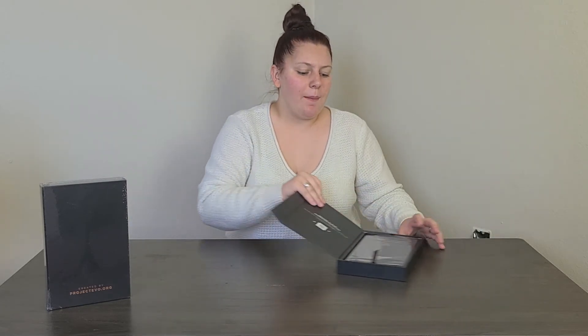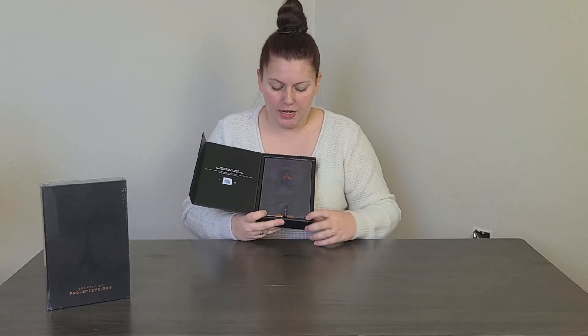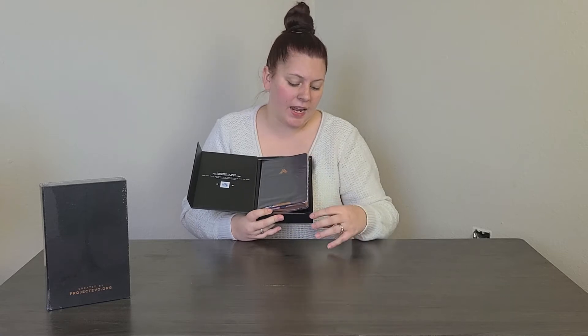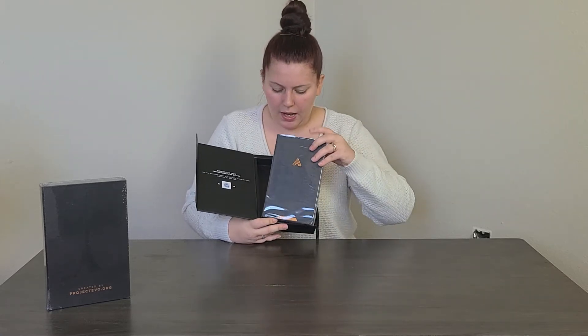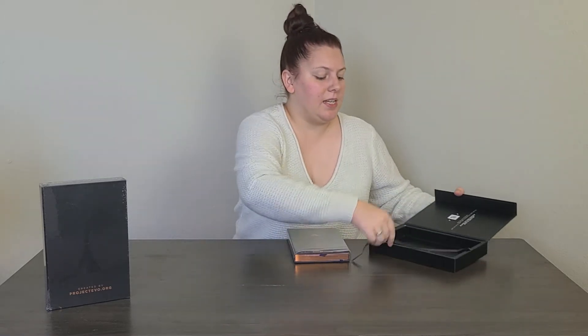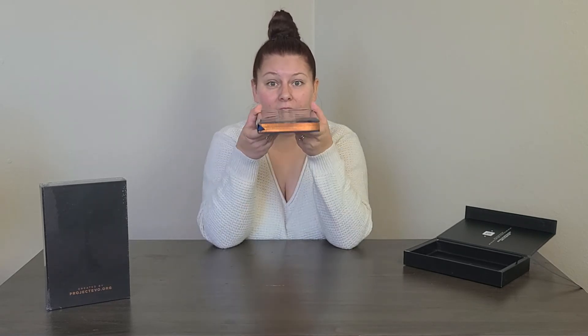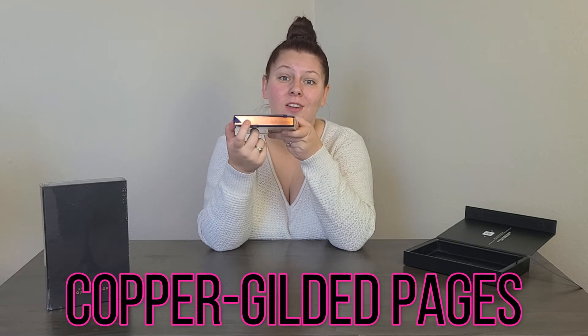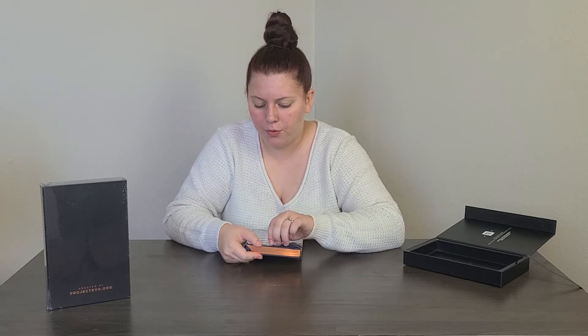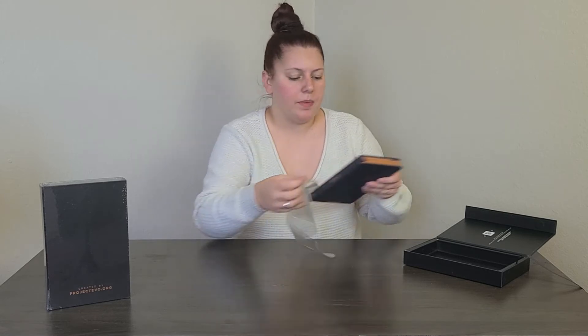Let's pop out the planner. They have a little tab that says 'I am EVO,' which is super cute, and one that says 'One Love.' Setting the case to the side — here is the planner itself. It has copper gilded pages, which is really cool. The planner also has a plastic protective piece I'm going to remove so we can get inside.